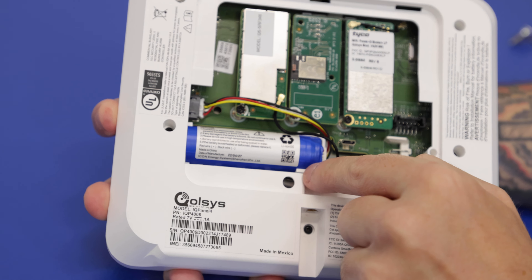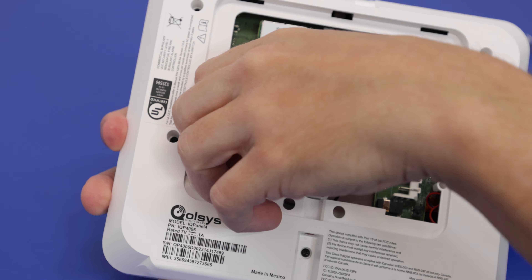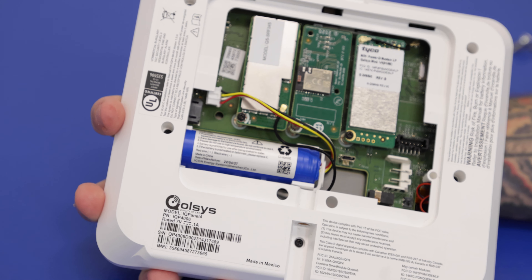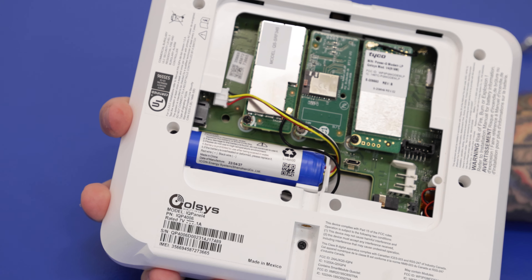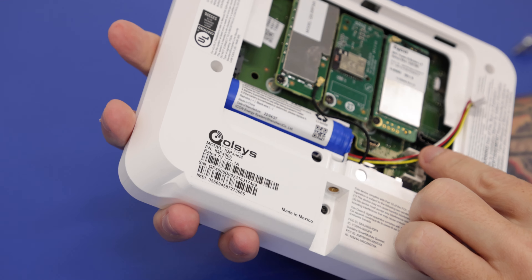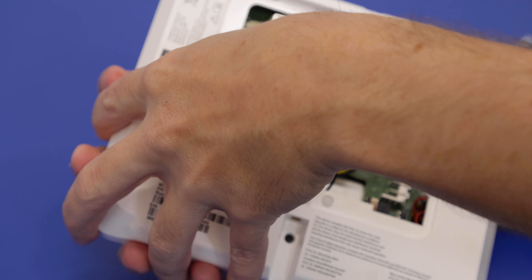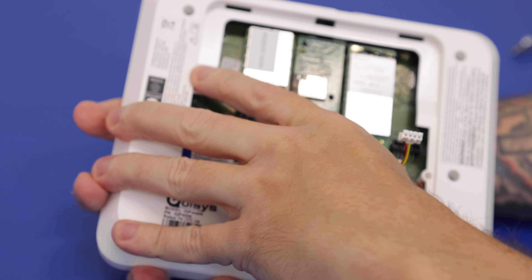We are going to follow the wire from the battery to the connector and tug on it — that's going to disconnect the battery. So now we have absolutely no power running to this panel: no power supply, no backup battery. It is completely off. What you'll want to do now is remove the battery itself, which can be a little snug.